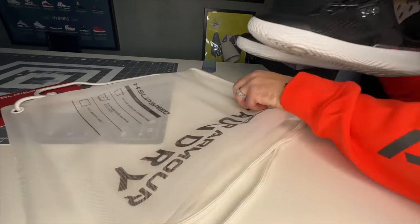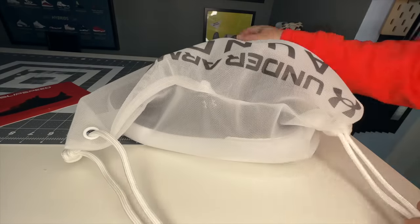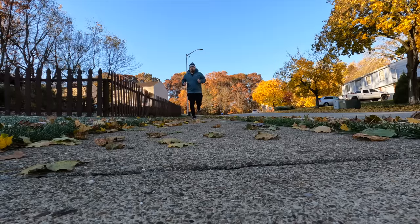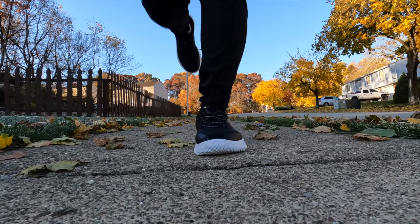The most surprising part — these are completely machine washable. They're laundry safe, come in their own laundry bag, and Under Armour says you can do up to 200 wash cycles before affecting the structural integrity of the shoe. So if you're using these for heavy activity, all day as a work shoe, and at the gym and they get sweaty, just wash them and let them air dry — they'll be just fine.